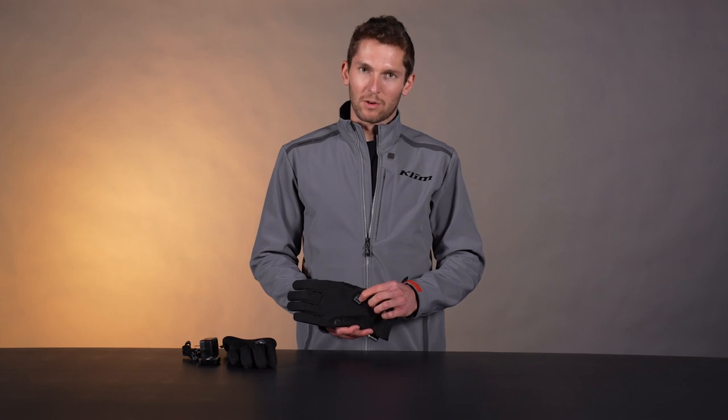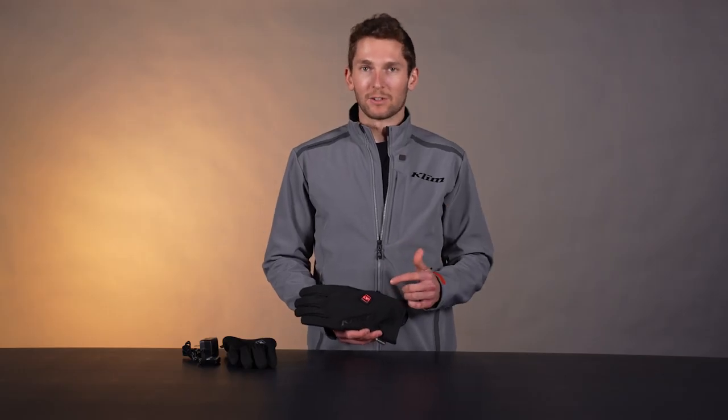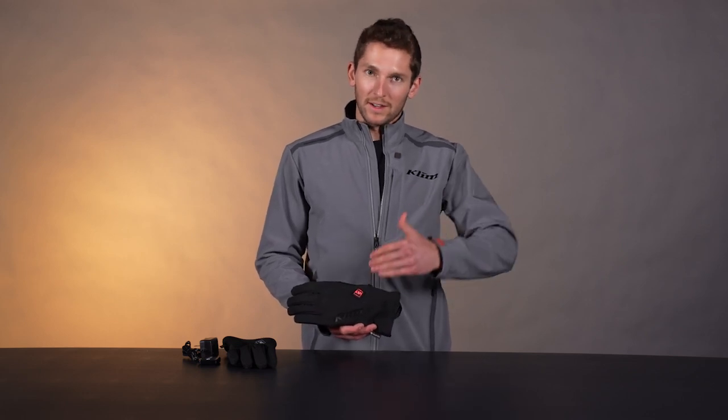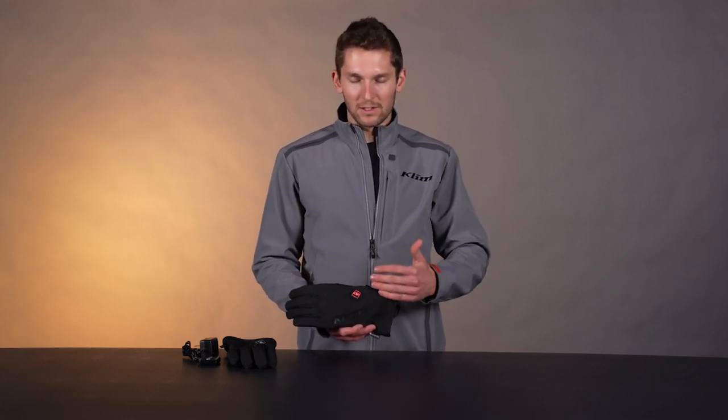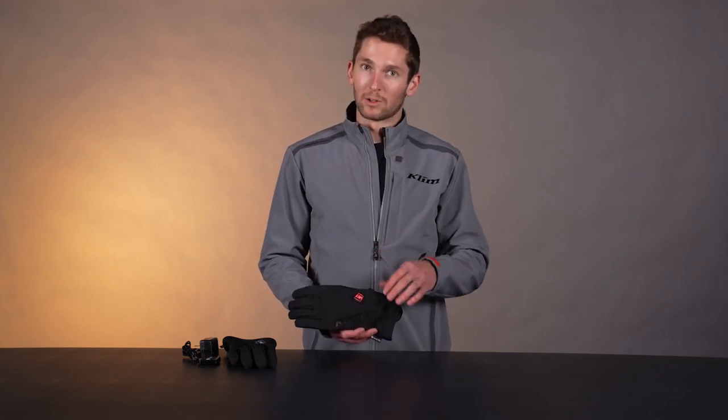So here we go. Turn it on — press and hold. So red is high. It's going to be on high for 10 minutes and it's going to auto step down to medium, which will be blue. And you can override it and turn it back up to high if you want. The reason it does this is to preserve batteries and to keep from making your hands too hot, because it will get really warm. It's already probably warm right now — I can feel it.